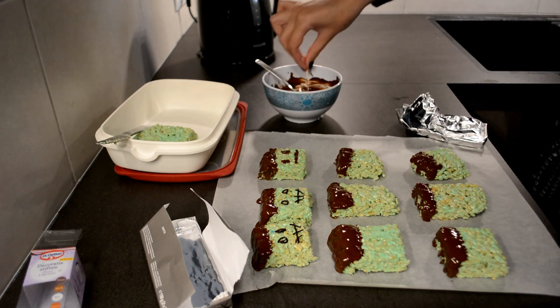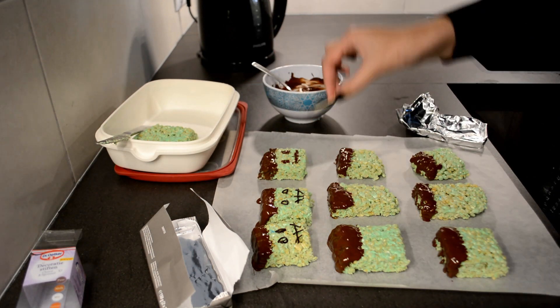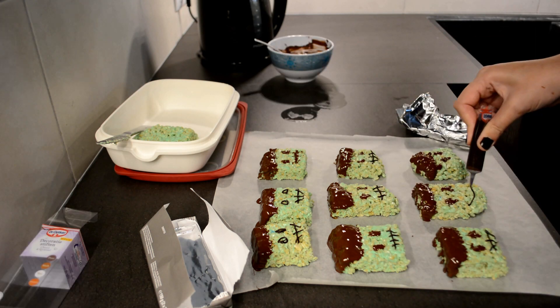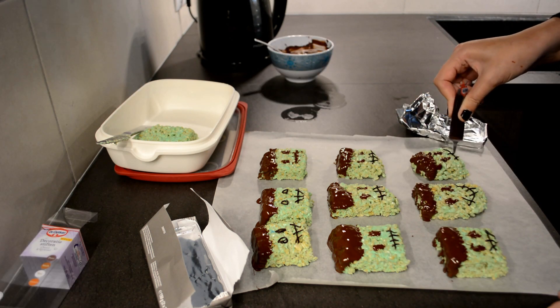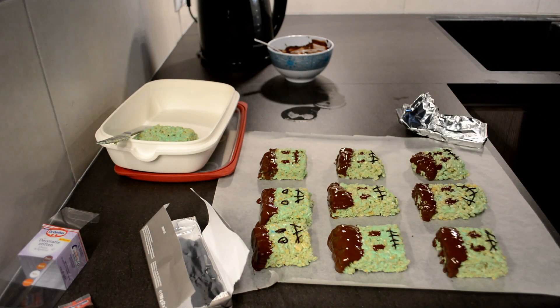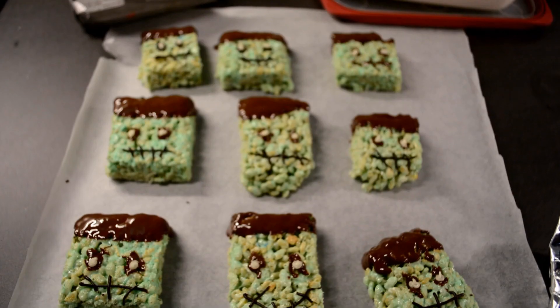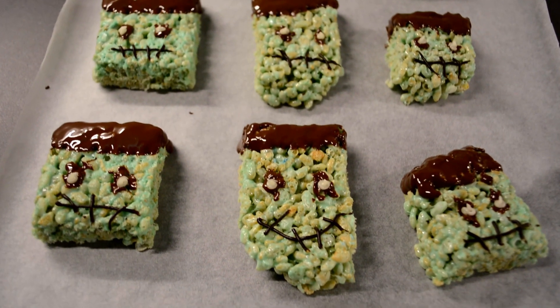I used a darker pen to create the eyes and the mouth, and then afterwards a white chocolate pen to create the eyeballs — the white of the eyes. You can also use melted chocolate for this; both methods work just fine. I think they both came out very well and very tasty. The last step is letting them cool down before you can eat them, and here's the finished tasty result.